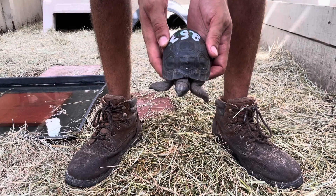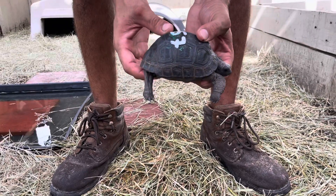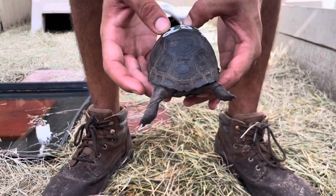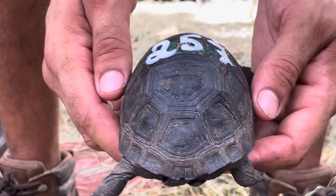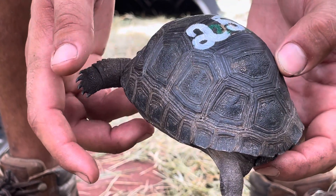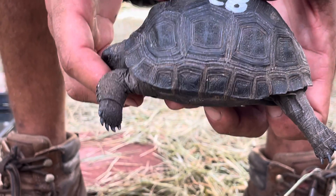Here we go — 257, four and an eighth inch, perfect Aldabra tortoise. Give a little spin around there. I detect that he is a little higher on one side. He's a little higher on the right side — I'm trying to get a little video of that. His skewed pattern is perfect, so he's perfect, but he's a little bit lopsided or uneven, whatever you want to call it.